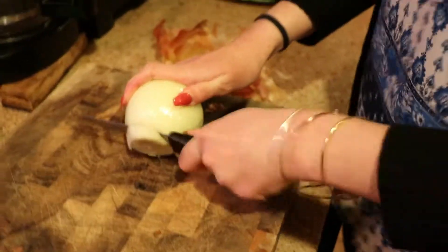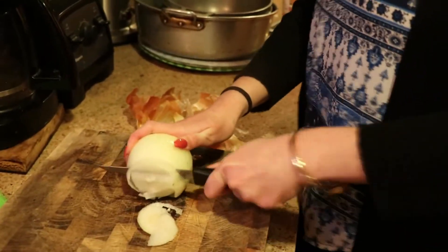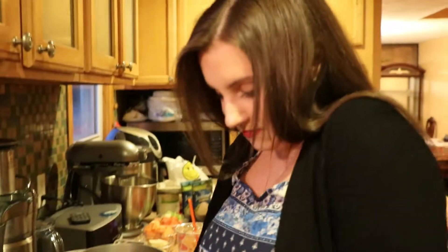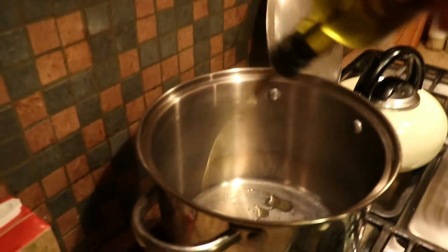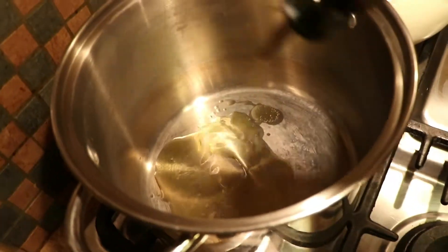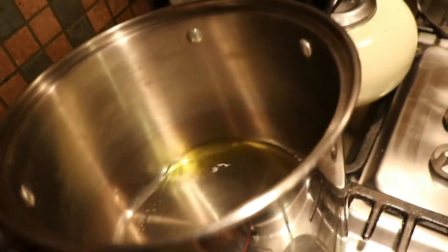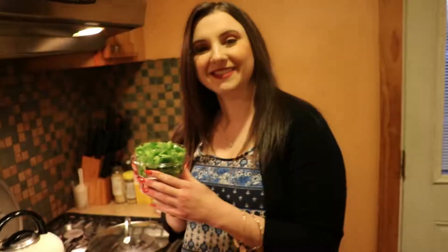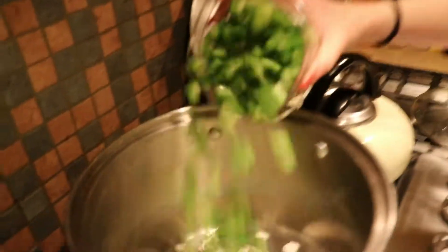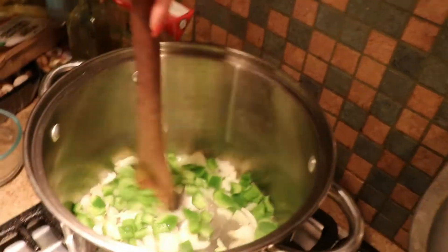Hey guys! So here we're just setting the pot on the stove and heating it up. And here I am once again cutting an onion — this is my job apparently. Kori forces me to cut the onions; it's just a ritual at this point. So we're going in with some olive oil which Kori loves, and I'm not a huge fan of. So we're adding the onions I cut and cried over into the pot, and we are just adding green peppers to that.